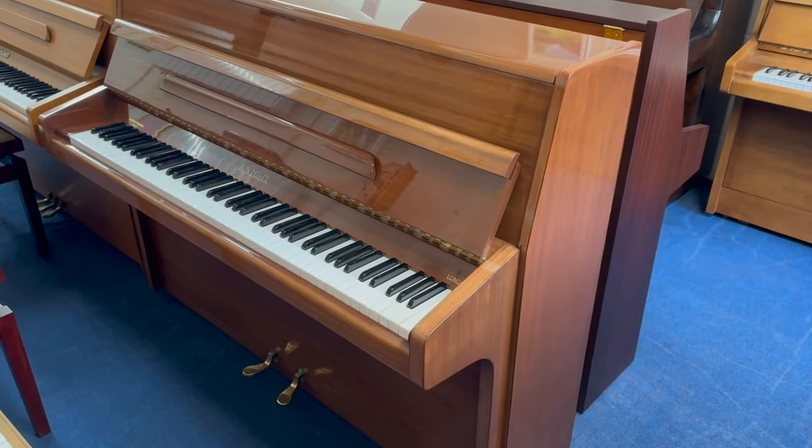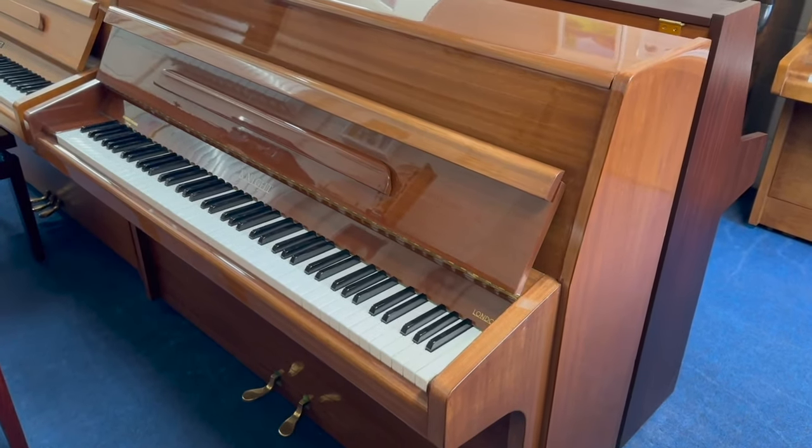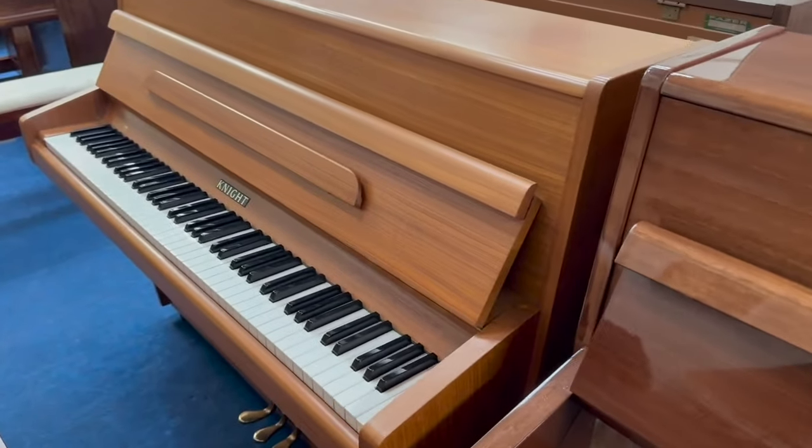Hello, this is a Knight upright piano, 110 centimeters tall, made in 1966. I'm going to compare it with this Knight K6, which was made in 1972, right next to it.